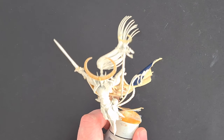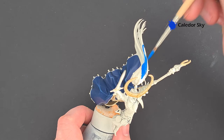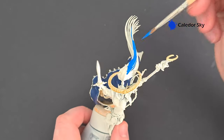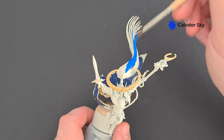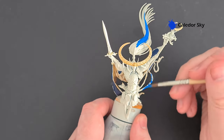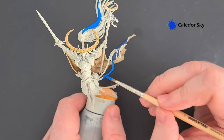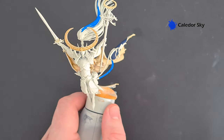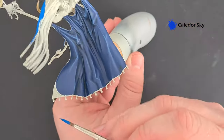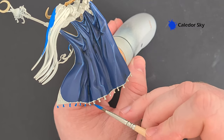Now that the cloak is finished, let's base up some of the other blue elements. Take some Caledor Sky and base up the plume. Similar to the Canto Blue, you may need two coats to get coverage over a light undercoat. The other areas for Caledor Sky include this ribbon here and all the little tassels — there are quite a lot of them, most notably at the bottom of the cloak. Get them all painted and we'll highlight everything up next.